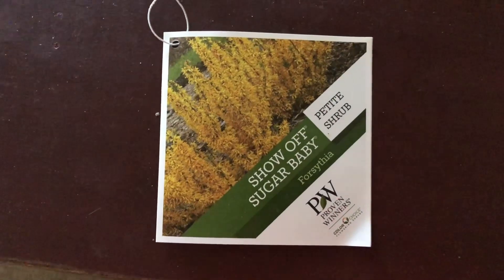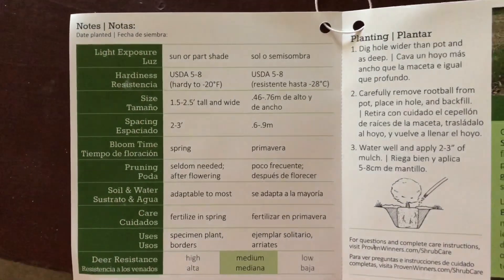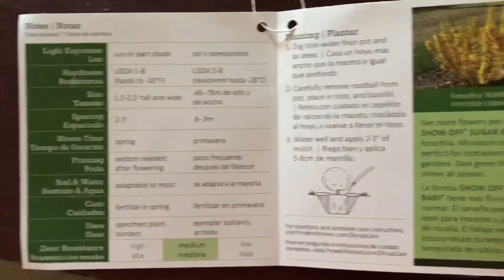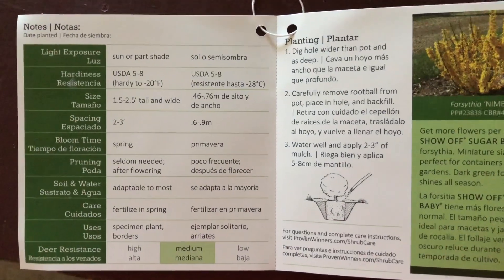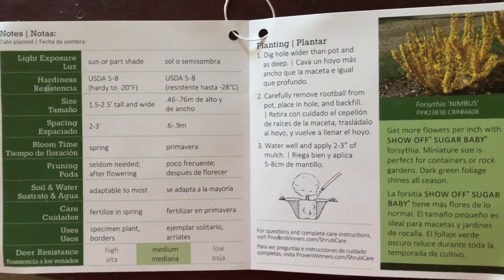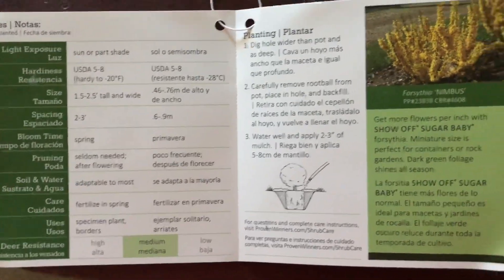I just wanted to take a second and show you the actual tag for these — these are the stats. Both of these are zone five through eight. This particular one is the Show Off Sugar Baby; it gets one and a half to two and a half feet tall. The other one gets five to six feet tall, but pretty much all of the stats are the same on both.